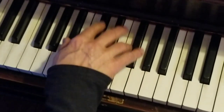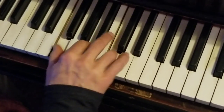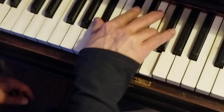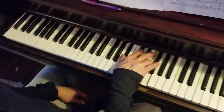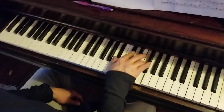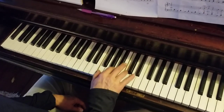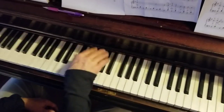Let things... Believer, believer. Hey, believer, believer. Hey... Let it rain...